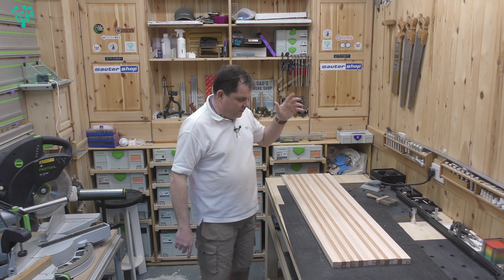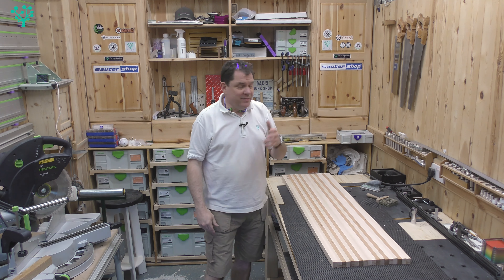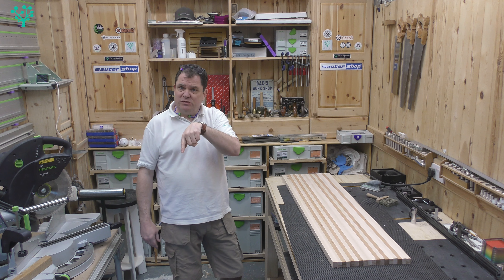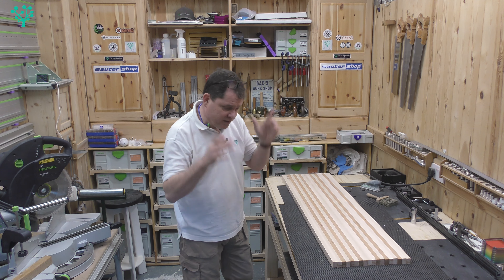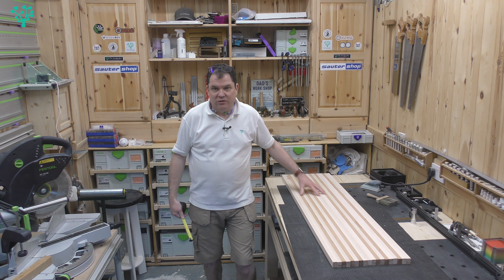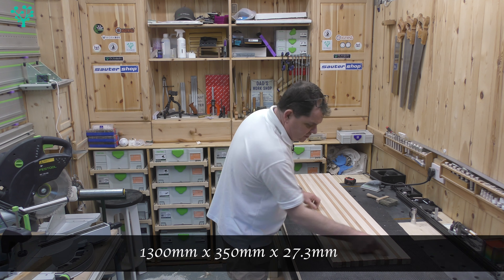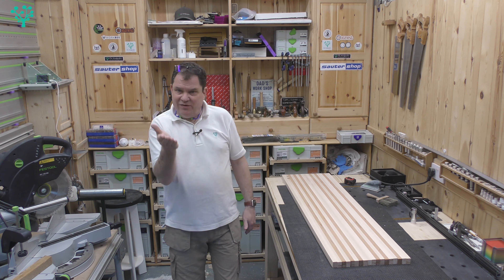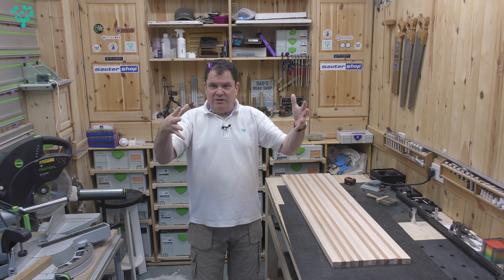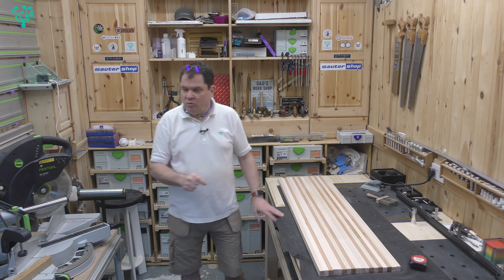The board is now all glued up and out of the clamps. I've used the drum sander to bring it down to about 27.3mm — look out for a future video on the Laguna 1632 drum sander. We've ended up with a very long edge grain cutting board. I now need to chop this into 50mm strips, then each 50mm strip is put on its edge exposing the end grain and glued together — hey presto, end grain cutting board.